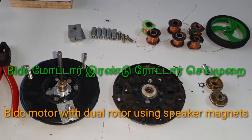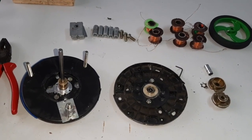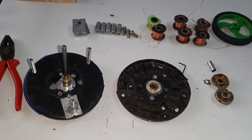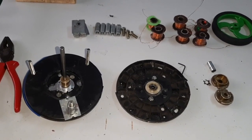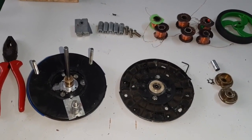Hello friends, today I go to explain how to make a PLC motor with a dual rotor using speaker magnets.